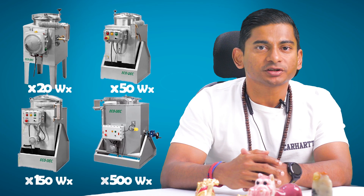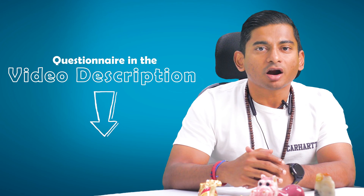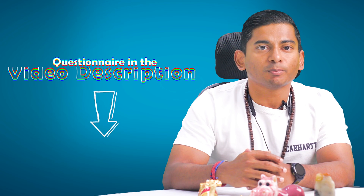Now let's see what Blue Ryan has to offer. Currently we provide four distinct capacities of Ecodec Solvent Regenerators, ranging from 20 to 500 liters, to cater to your specific requirements. If you're eager to analyze your expenses and uncover potential savings on thinners and solvents, simply complete the questionnaire in the video description. Our experts will then recommend the most suitable solvent regenerator based on your capacity requirements, and we've also got an ROI and savings calculator to help you make informed decisions.